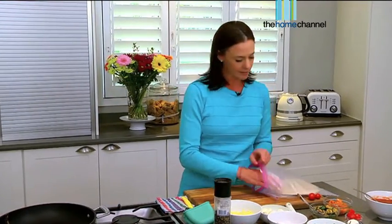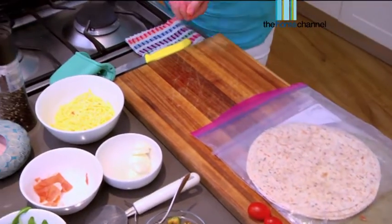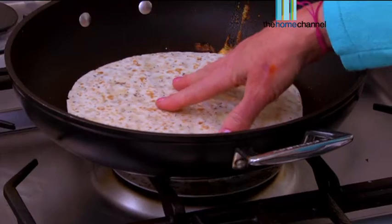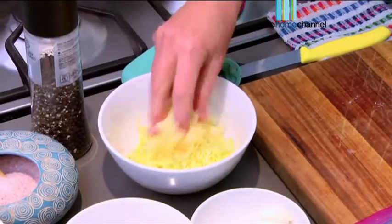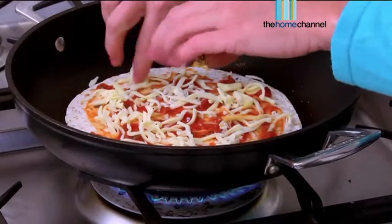Now we're going to do pizza number two, which is going to be a vegetarian one. Again, just using a wrap — nice and light, not heavy, very, very thin, and it's all gluten-free. Popping that on. A little bit of tomato sauce again. Remember, don't put a lot otherwise it will become soggy. A little bit of mozzarella again.